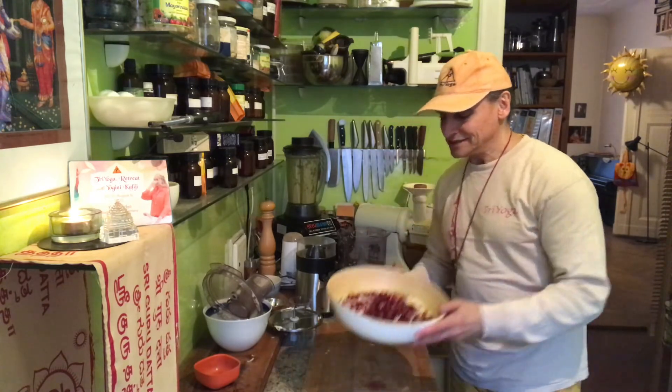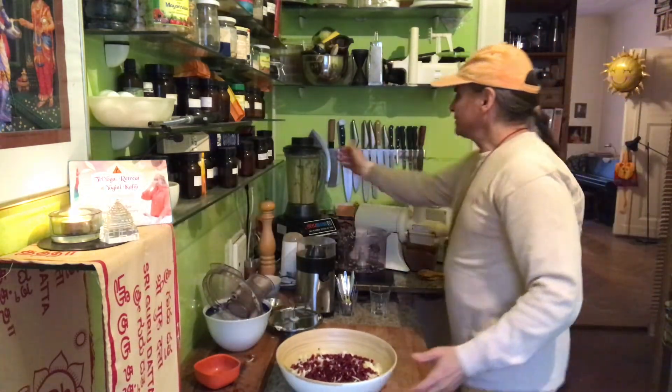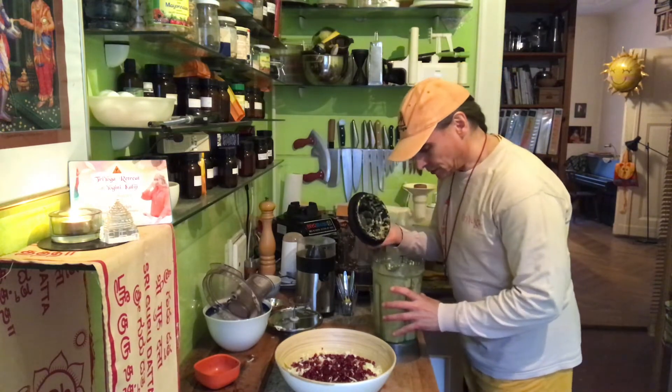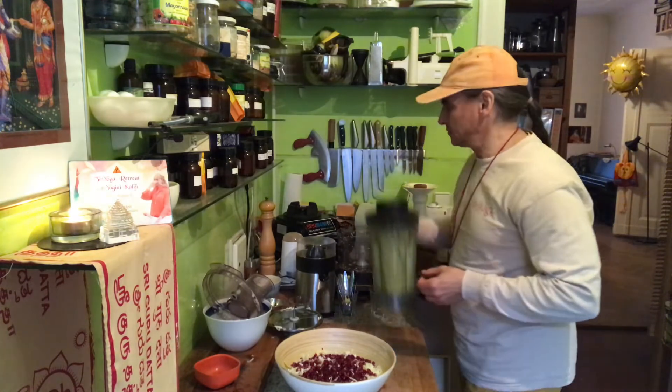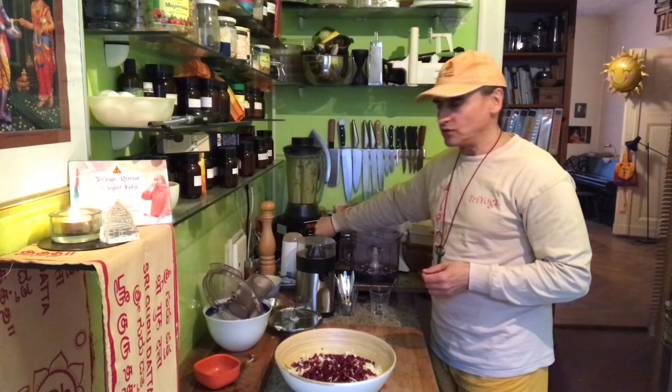So this is the salad with the main ingredients. The third part will be the dressing. I will blend it again — have a look first. It has firmed up a little bit; that's because of the orange, it gets really jelly a little bit, so I have to blend it a bit more. And now the sesame seeds have soaked a little bit — it gets more creamy.